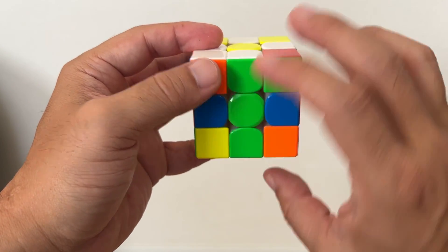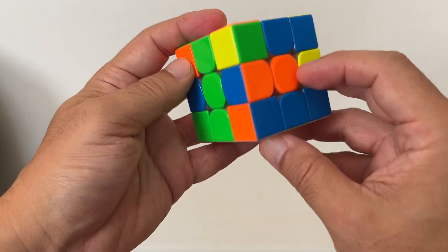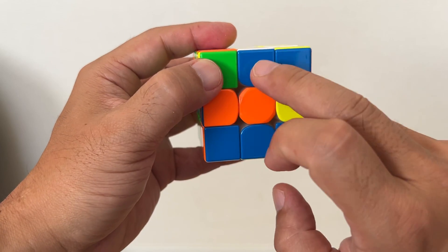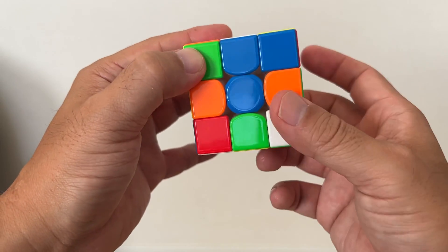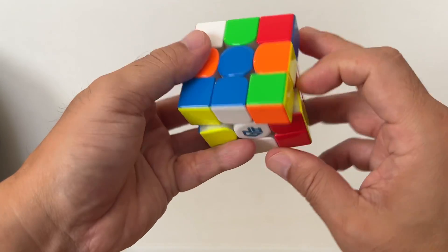And once you do this color match, turn the Rubik's Cube front layer until you have white in the bottom. In this case, you have blue — rotate until you have two colors match and rotate 180 degrees.